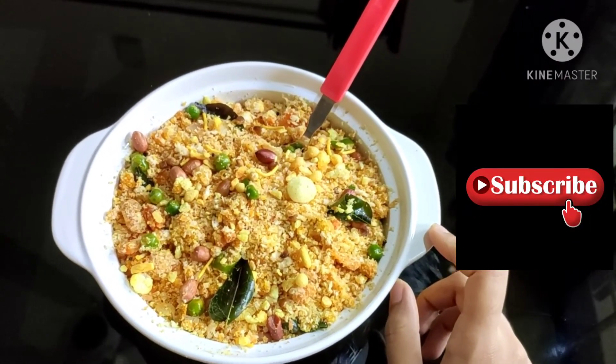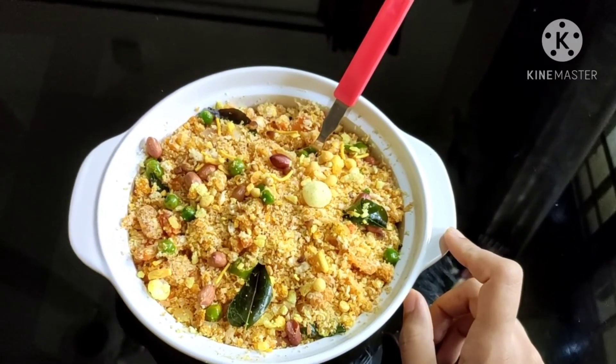Don't forget to press the bell icon. See you in another new video — bye, take care, and thanks for watching!